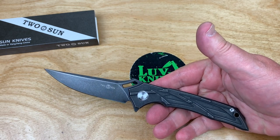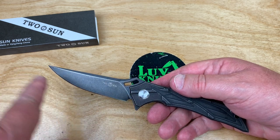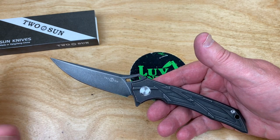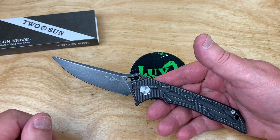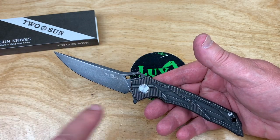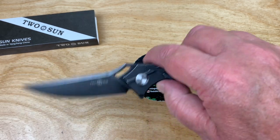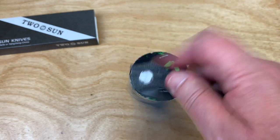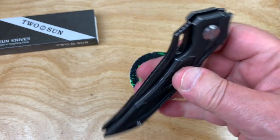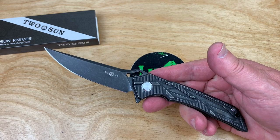I've seen some knives that have this kind of bird-of-prey look to them in the blade shape — maybe half a dozen knives that kind of have this general look. Probably for good reason: you can only do so many things and then you're rolling over former territory. At least it was in stock.